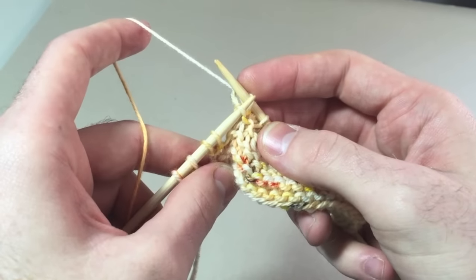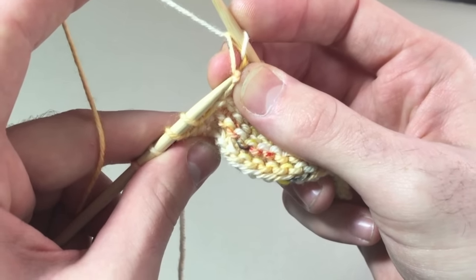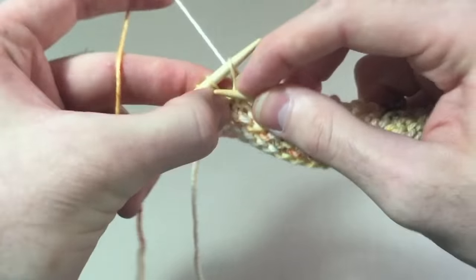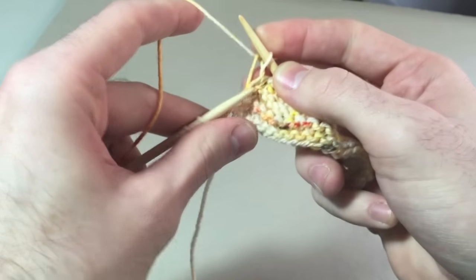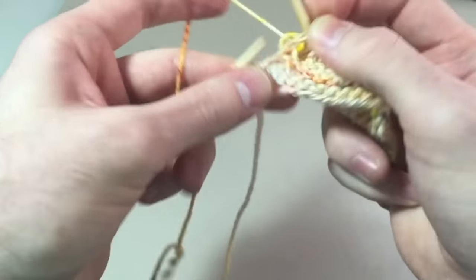Pick up the big bump. There's a little side bump too, so if you go into there, that's totally fine, but it's harder — this is easier to slide into. Knit two together. Do that all the way to the end of your row, or however stated in the pattern.